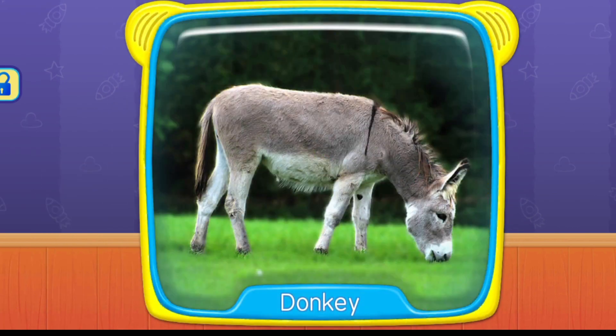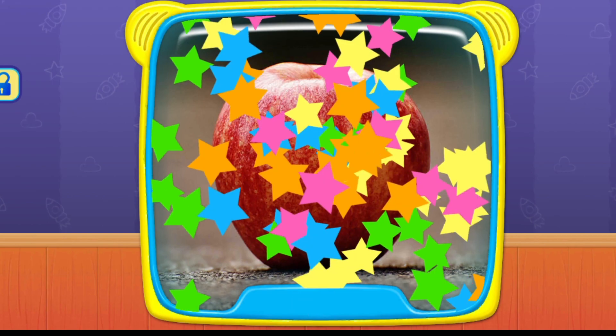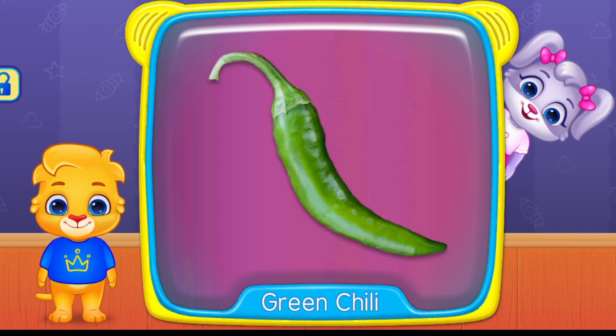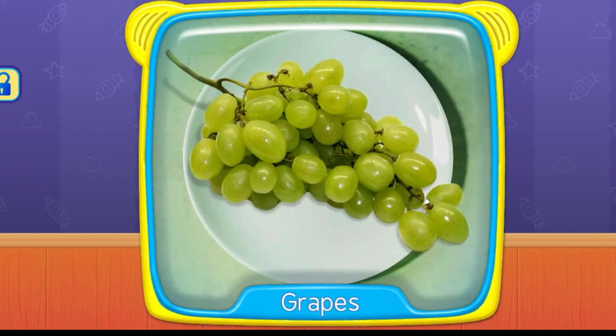Donkey. Apples. What is this? Green chili. Grapes.